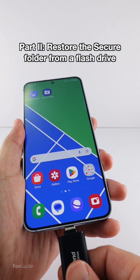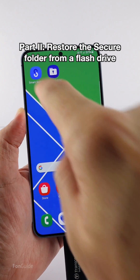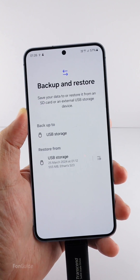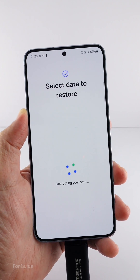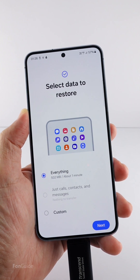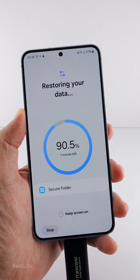Once it's ready, I'll connect the flash drive with the backup files. Open Smart Switch again, tap the memory card icon, pick the backup you want to restore in the Restore From section. You can leave the Everything option selected and tap Next — the restoration process begins.